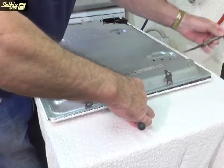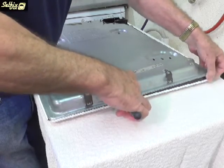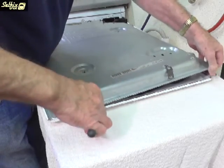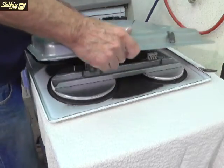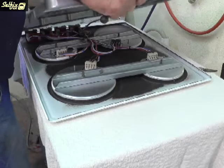Now you can lift the cover from the framework of the hob by easing one corner up. It's best to start at the opposite side to where the junction box is located, because that edge has two locating lugs which the base cover hooks into.